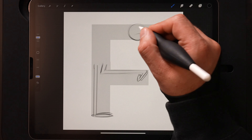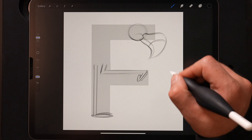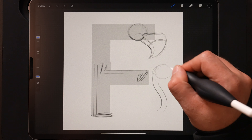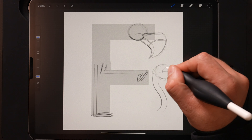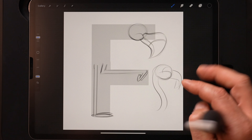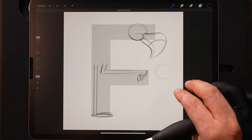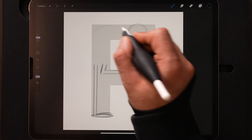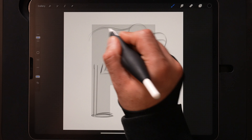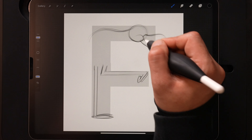Before we do any more details there, let's work on the body. Usually with a flamingo you've got a nice S-curve to the neck coming down, which is really one of the main attributes of a flamingo. Since we've got it in a profile position though, we don't have the luxury of having that upright S-shape, so we're going to kind of have to fake it and still have a nice curve so it reads like a flamingo.